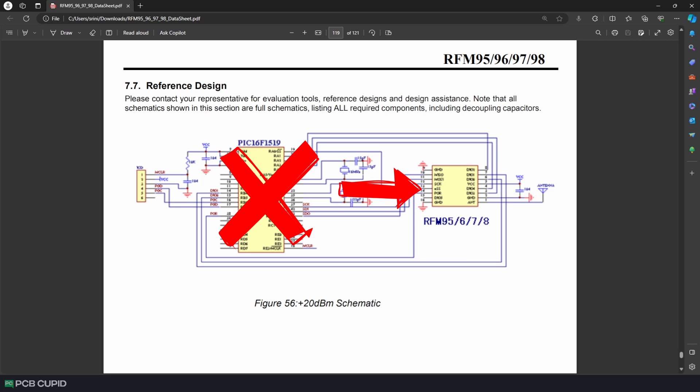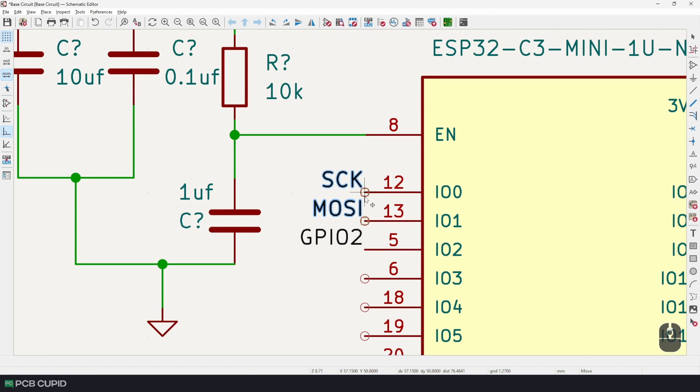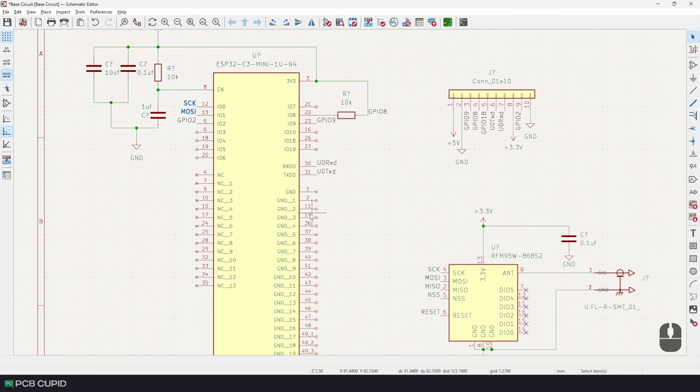That makes our work a lot easier, as we can connect the SPI pins to any pins on the ESP32-C3 because it supports something called the GPIO matrix, which lets us map any peripheral to any GPIO. But just to reduce some headaches down the road, always stay away from the bootstrapping pins, even though they can be used as GPIO and special function pins.